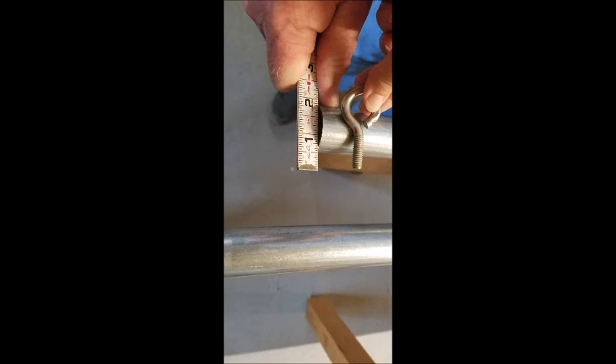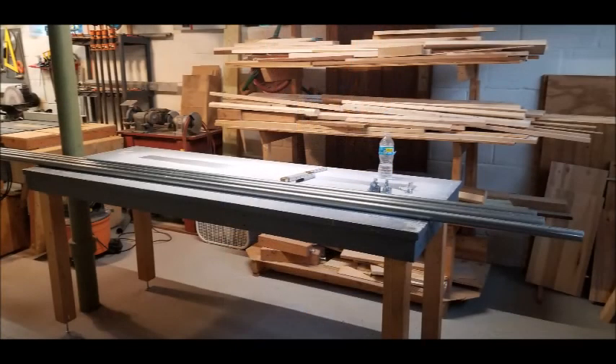I wanted to use the rubber caps, but as you can see, the pipe is 1 and 3/8ths inch and those rubber caps were like 1 and 1/2 inch, so they didn't work.